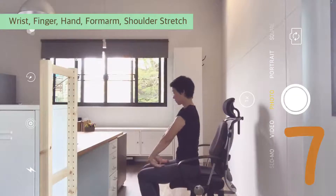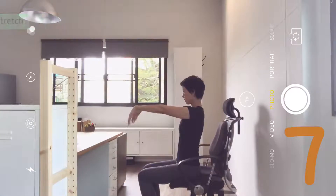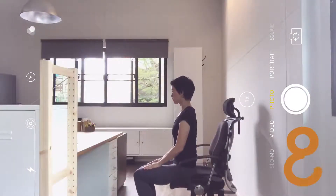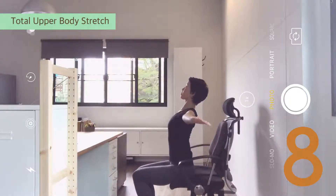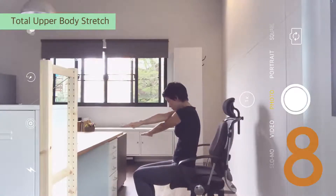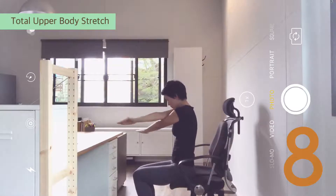Extend the arms forward. Relax, then shake it out. Sit tall, legs together, arms up. Open out. Chest lift, arch. Exhale, round. Right arm on top — cross. Inhale, squeeze the shoulder blades. Exhale, squeeze your chest.